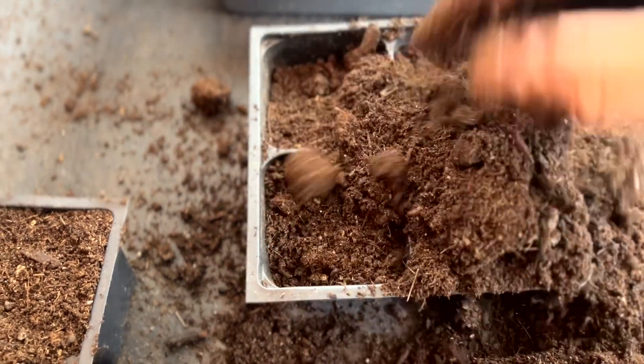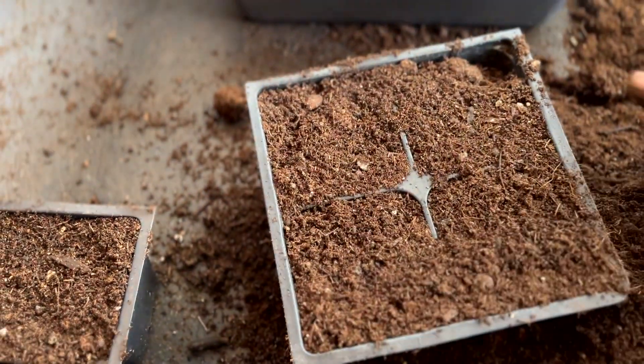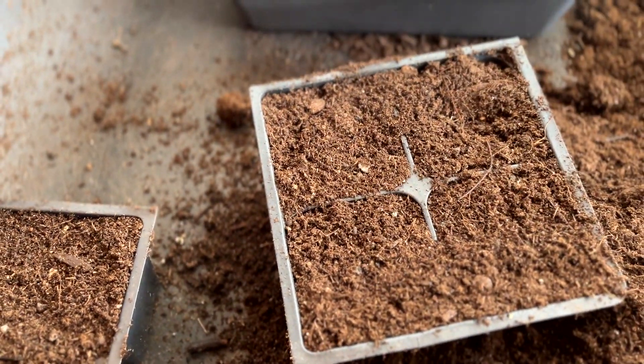Once tucked in, cover with the rest of your potting soil and level off the top as if you are baking with a cup of flour. Make sure not to overlook the corners or sides of your trays.